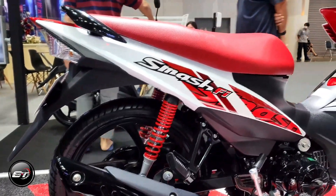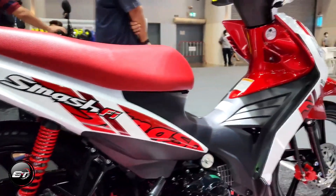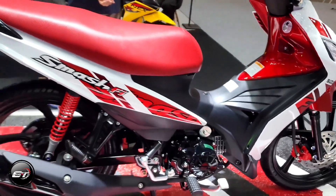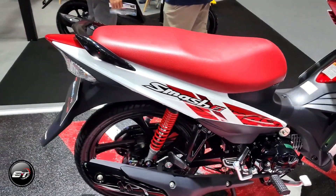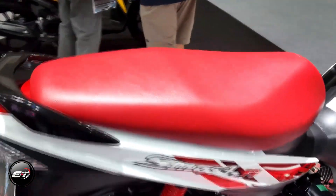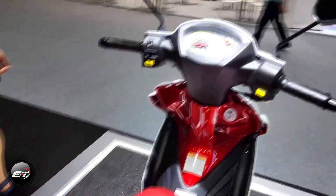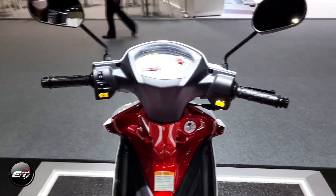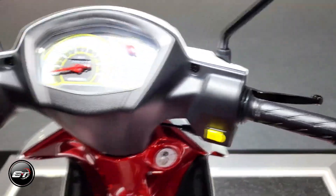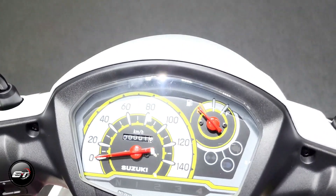Standard across all Smash variants is a sports watch-inspired analog instrument panel that incorporates a gear shift indicator. Additionally, the underbone bike also gives its rider an 8-liter storage compartment located underneath the seat with a comfortable height.